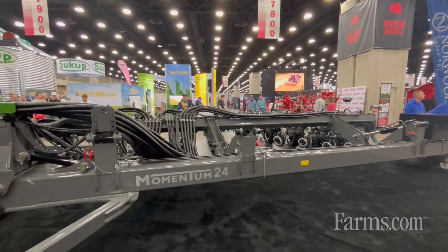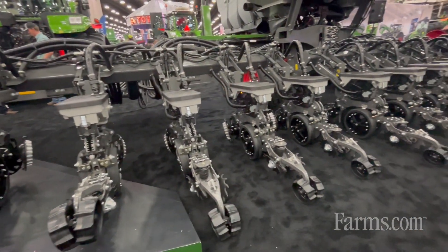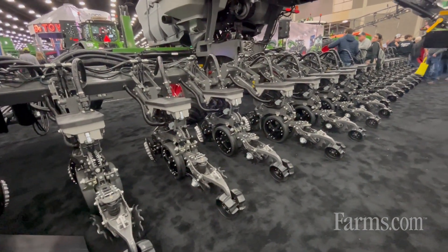The first thing that we talk about is the smart frame technology and the vertical contouring toolbar. So across the width of the planner, as you see behind us, we have three separate sections.